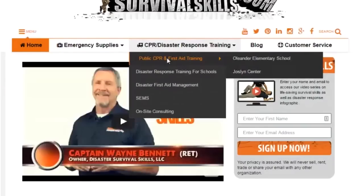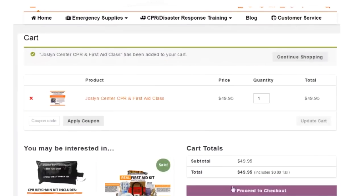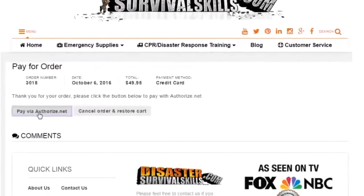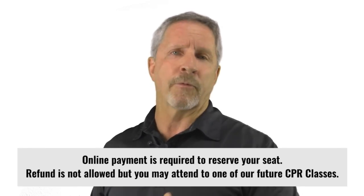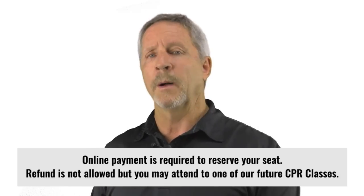To sign up for one of the available CPR classes below, just click on the class of your choice and that will take it to the shopping cart. There you will enter the number of people taking the class, then click the Proceed to Checkout button. You'll enter your personal information as well as your credit card information to pay online. You must pay online to reserve your space in the class. If you need to cancel for any reason, this is not refundable, but you may attend one of our future public classes.